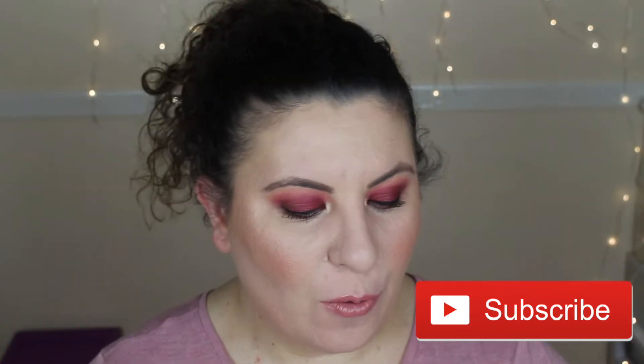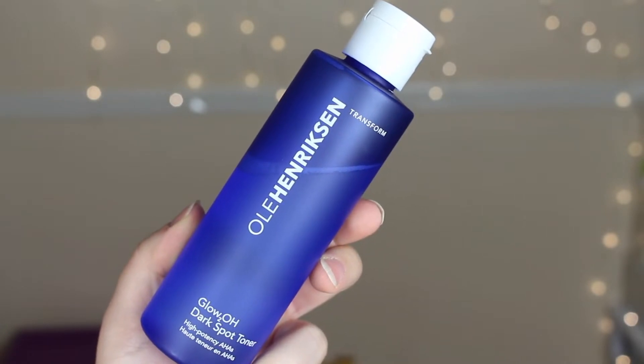Hello everyone and welcome back to my channel. In today's video I am going to be giving you my full review of this new toner from Ole Henriksen. This is the Glow 2.0 Dark Spot Toner, a product that was sent to me for free by Influenster for review.